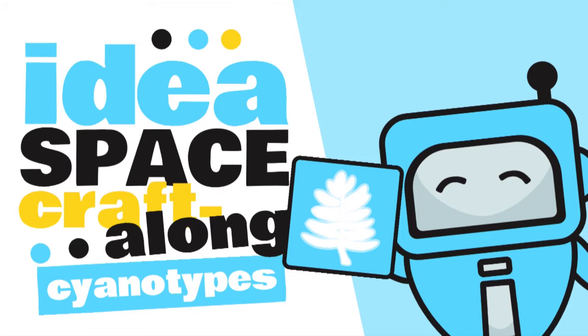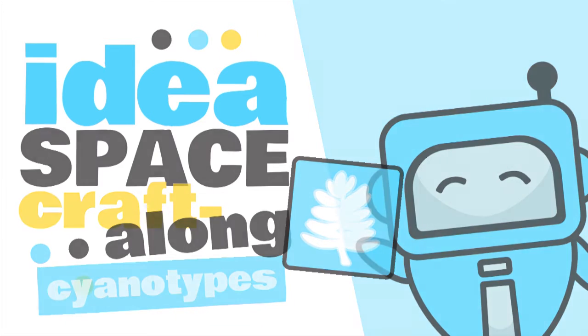Hello and welcome to another Idea Space Craft Along with the Public Library of Brookline. My name is Christy and I'm a reference and technology librarian at the Brookline Village Library, and I'm here today in our Idea Space to show you all how to make your own cyanotype inspired prints. Let's get started.